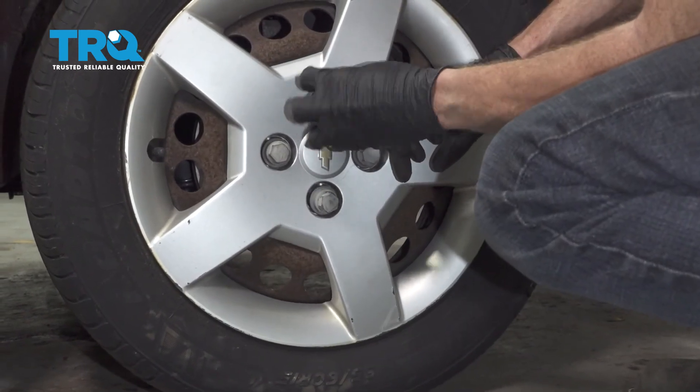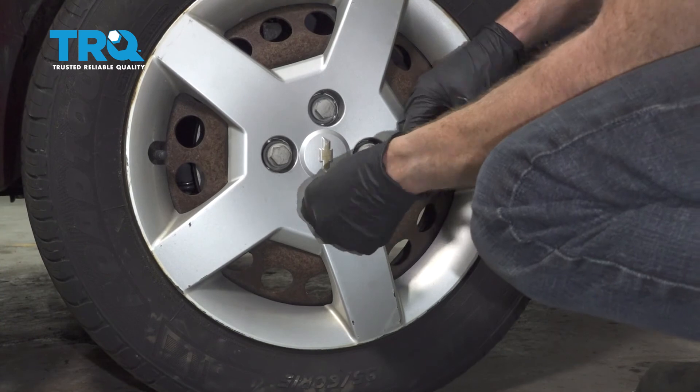After that, go ahead and take your 19mm socket and just bottom these out. You don't need to use an air gun for this.